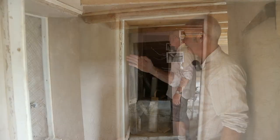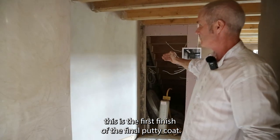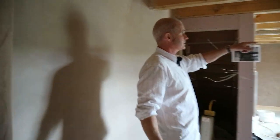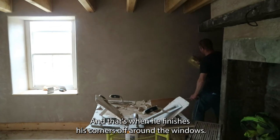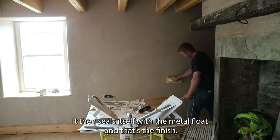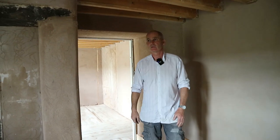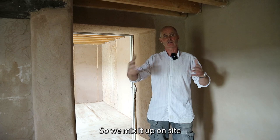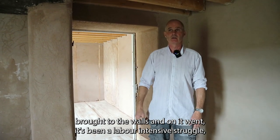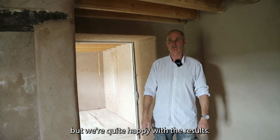As you can see, this is the first finish of the final putty coat, and Peter's now continuing the final finish, finishing his corners off around the windows. It then seals itself with the metal float and that's your finish. We bought in the lime mix from a place in Wales — it came in big dumpy bags, so we mixed it up on site, brought it to the walls and on it went. It's been a labour-intensive struggle but we're quite happy with the results.